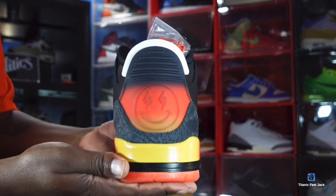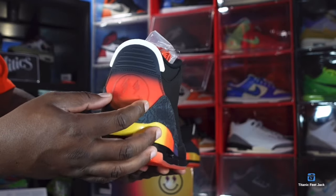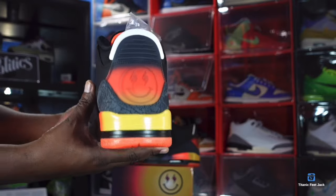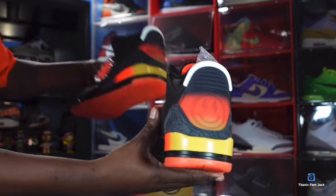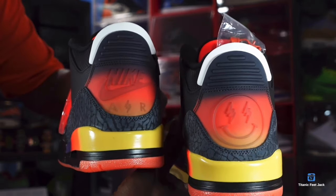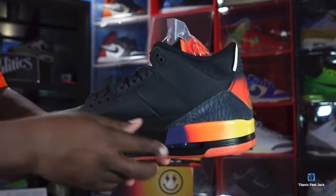Looking at the heel of the right sneaker, you do have J Balvin's signature logo — the smiley face with the lightning bolt as the eyes. On the back of the left sneaker you have the Nike Air branding. That's pretty much the only difference between the two sneakers.